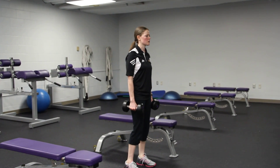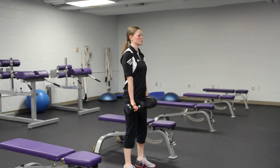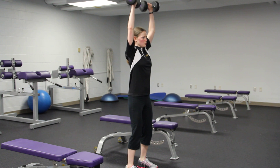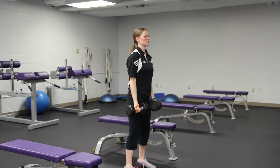For a dumbbell curl and press, you're combining a bicep curl with a shoulder press. You're going to start palms toward the mirror, curl up, and then rotate as you press. Rotate as you come down, and back down.